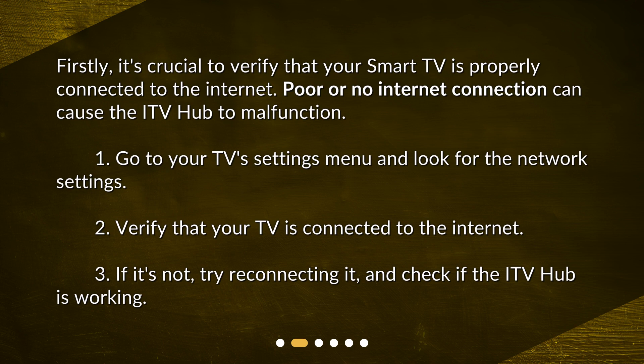Go to your TV's settings menu and look for the network settings. Verify that your TV is connected to the internet. If it's not, try reconnecting it and check if the ITV hub is working.